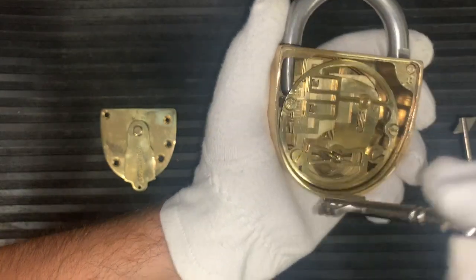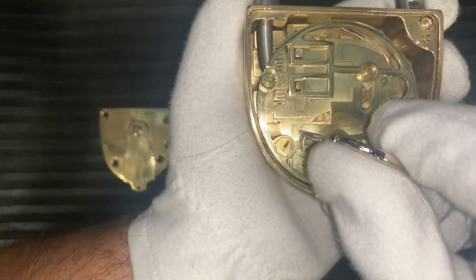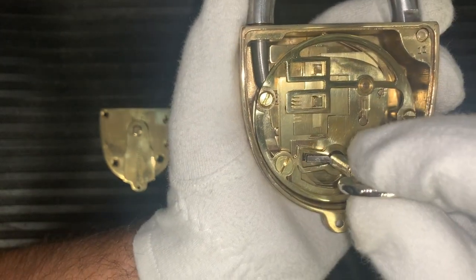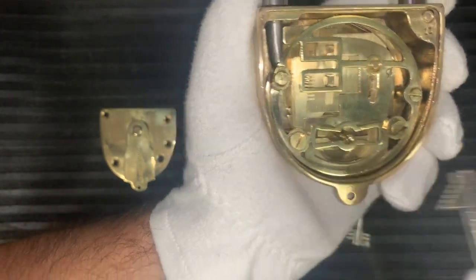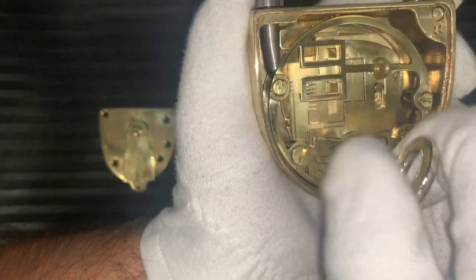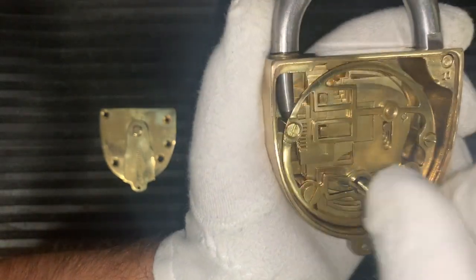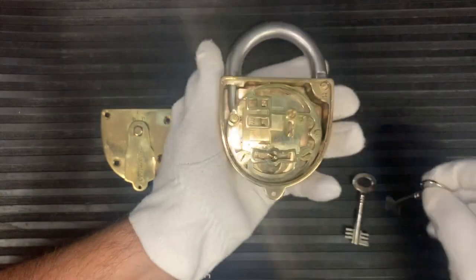If you watch the interaction here — if I take this one out and put this one in — you can see by how this comb interacts here, it changes the bit of the key. This is absolutely beautiful.